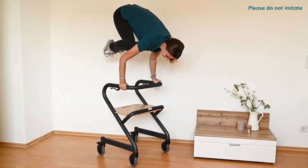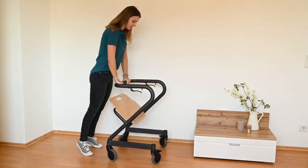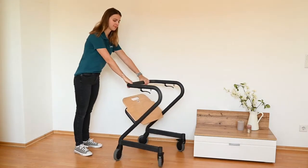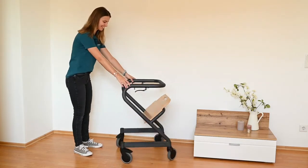Thanks to its special design, the Indoor Relator from Salyol is extremely stable and tilt resistant. You can lean on it from all sides because it can carry up to 150 kg. It is the perfect fall prevention solution for your home.